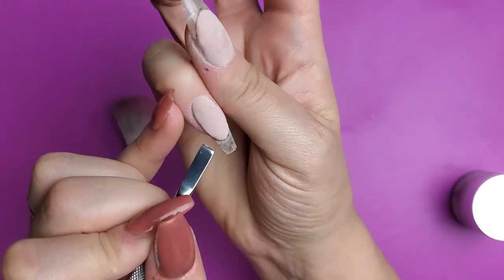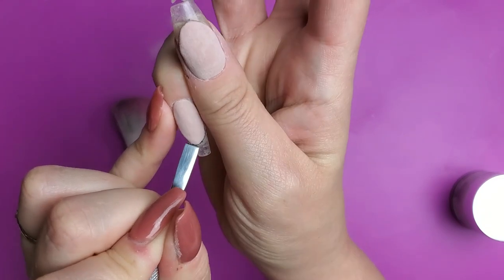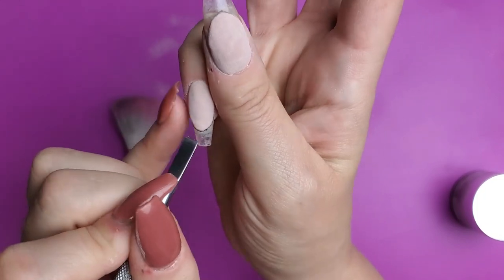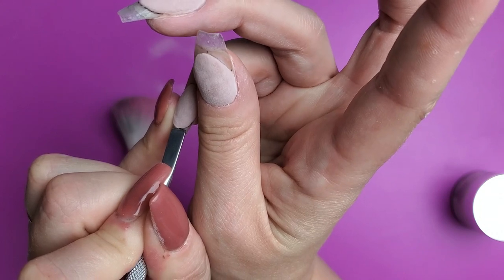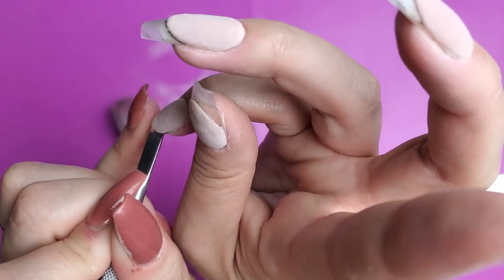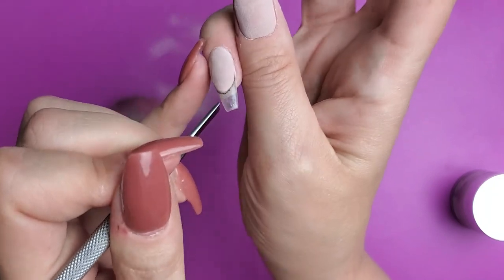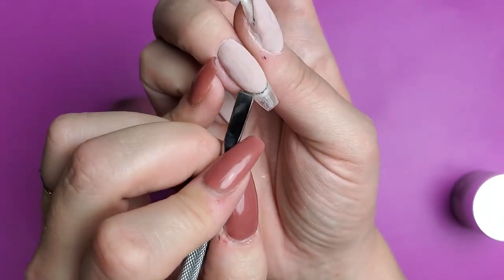I'm just going to grab the scraper edge of my cuticle pusher and try to push it a little bit so it's kind of like a wall, if that makes sense — so that there's a flat edge here. It's not going to push a lot, but it helps create that edge.